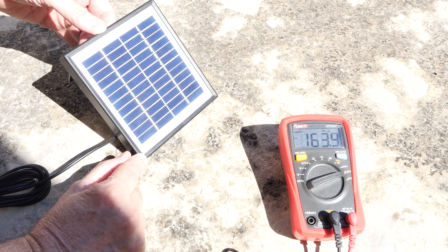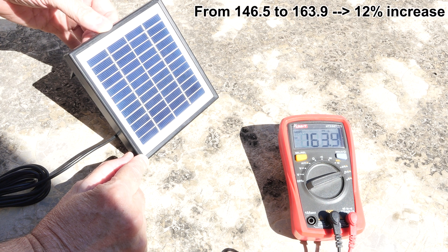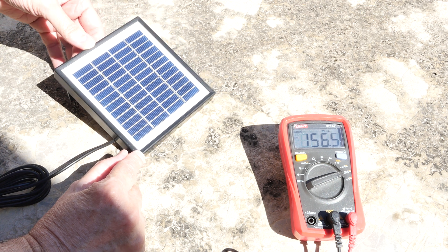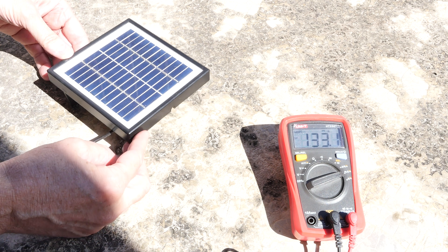As we tilt it up, you notice it's going up to 163. So given the correct angle, you can get a lot more power out of this. And conversely, given the wrong angle, notice what happens.